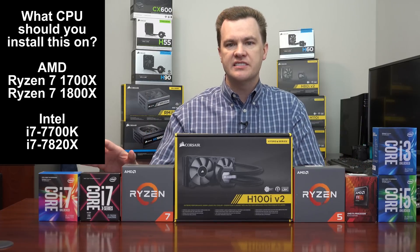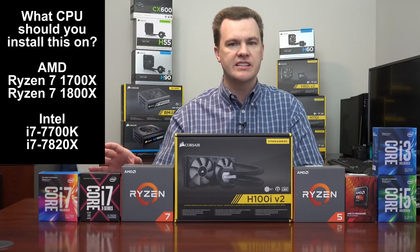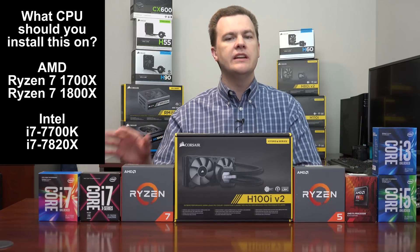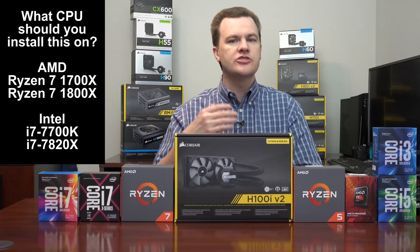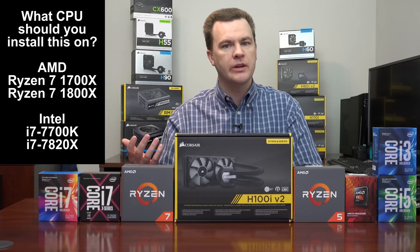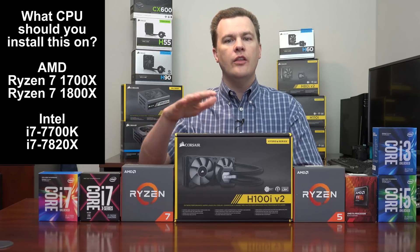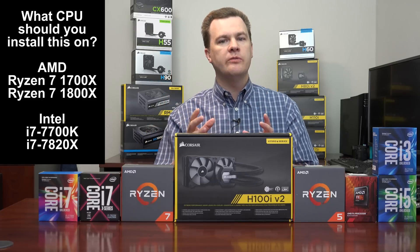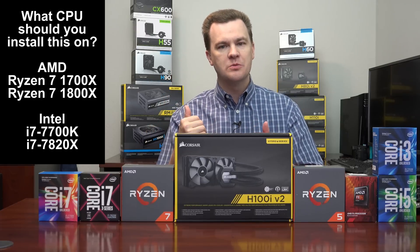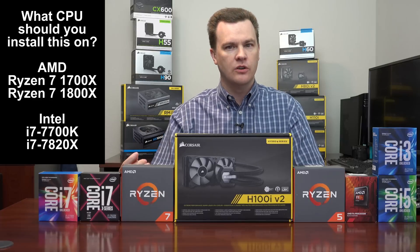Once you've decided to step up to i7s, Ryzen 7s, etc., it might be worth spending a little more on your cooling to get that extra overclock — possibly an extra one, two, or even 300 megahertz. This radiator has double the surface area of the 120mm coolers and will provide more cooling, getting you a little bit of an extra overclock.